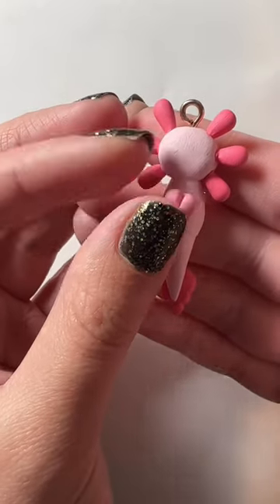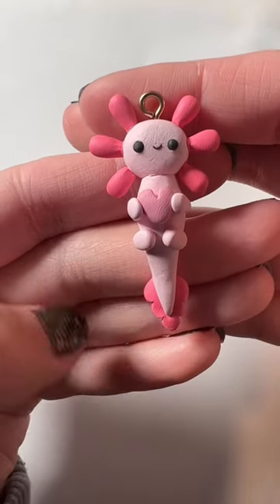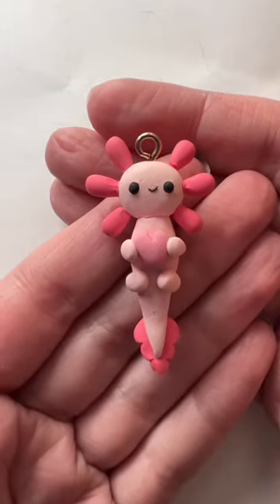And then I added the heart onto the center and then added four little hands, feet, and a little face. I made two of these guys and this is how they turned out.